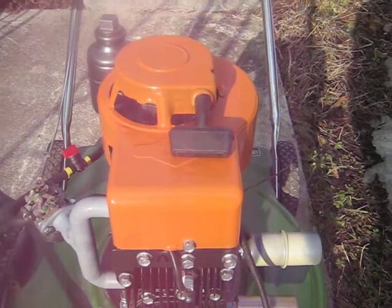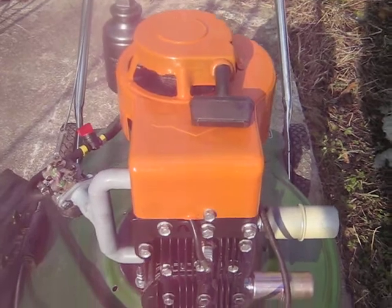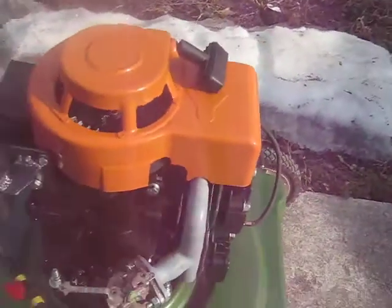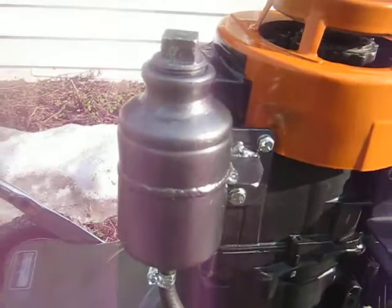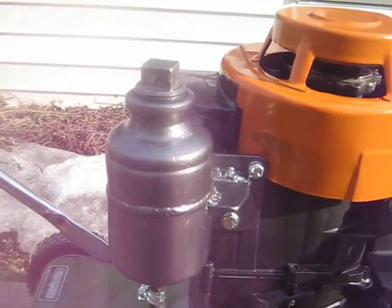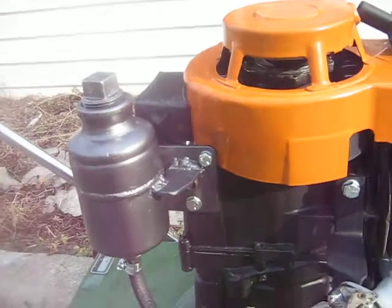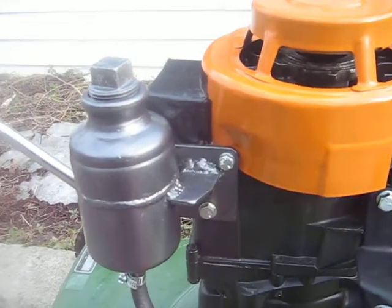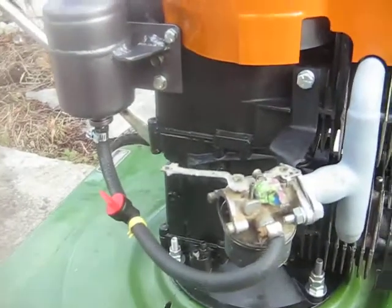We're just making a walk-around video here for the Briggs two-cylinder stacker engine. I'll show you the various components and things. There's a fancy homemade gas tank — my buddy at ACDC Welding welded that up. And you can see my sloppy weld job on the brackets there. I made the brackets for it. Needless to say, I can't weld anywhere near as good as he can.